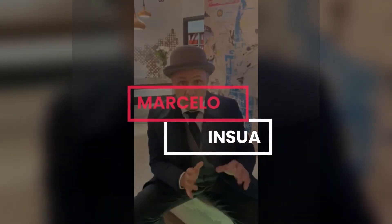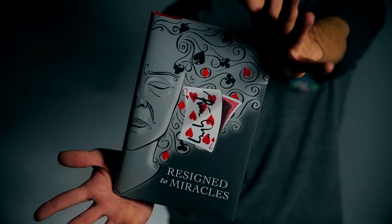The new book of Peter Gröning is a new method to make card matching miracles with signed cards. I don't want to tell more, but you have to get this book. It's a really, really new, incredible book from Hermetic Press. Bye-bye.